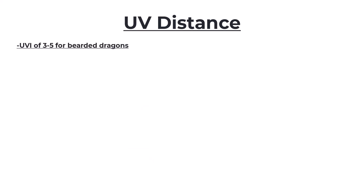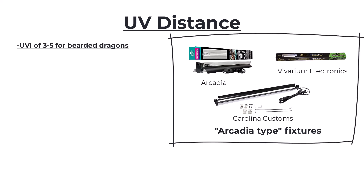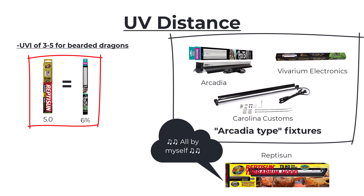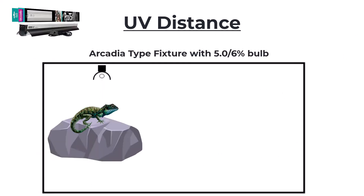So now let's talk about UV distance. We're looking for a UVI — or ultraviolet index — between 3 to 5 for a bearded dragon. How that distance is calculated depends on the fixture and the bulb you're using. We went through the fixtures: Arcadia, Vivarium Electronics, and Carolina Customs — I'll just refer to those as Arcadia-type fixtures from now on — and then we've got the Repti Sun. Repti Sun has a 5.0 and Arcadia has a 6% — basically the same bulb. If you've got an Arcadia-type fixture with a 5.0 or 6% bulb, you're going to want the distance between the bulb and the animal's back to be 10 to 12 inches.